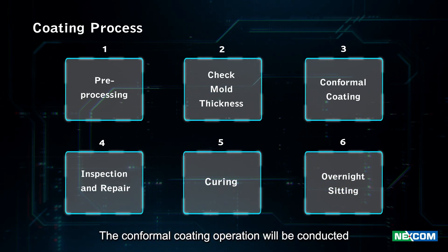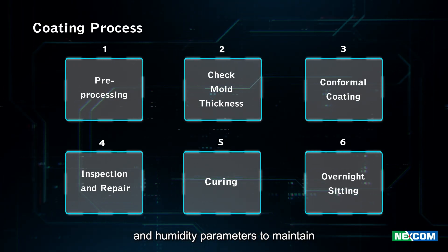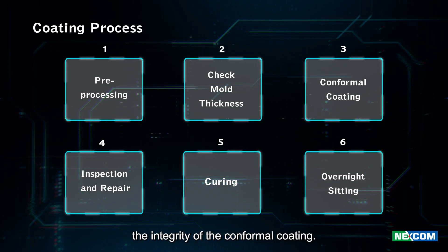The conformal coating operation will be conducted in a controlled environment with precise temperature and humidity parameters to maintain the integrity of the conformal coating.